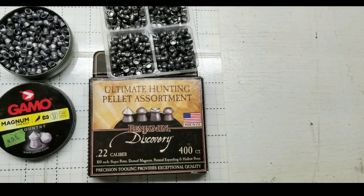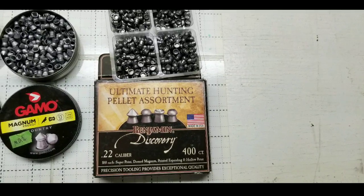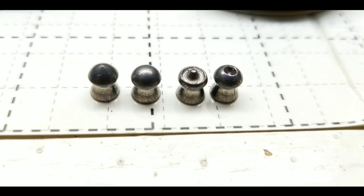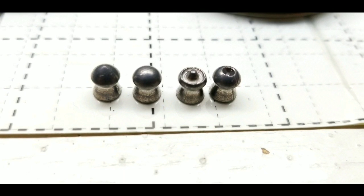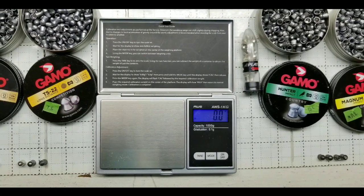These PBAs are roughly 50 pellets for $15 — very pricey, so I'm going to shoot sparingly on those. I also have the Ultimate Hunting Pellet Collection from Benjamin Discovery, which is pretty neat. They seem very much like the Crosman ones in terms of weight, size, and everything else — pretty inexpensive pellets.